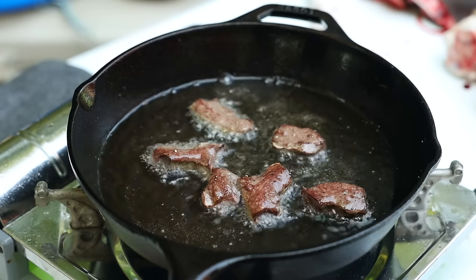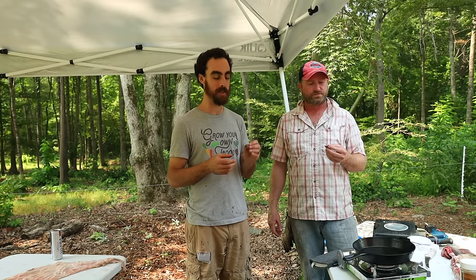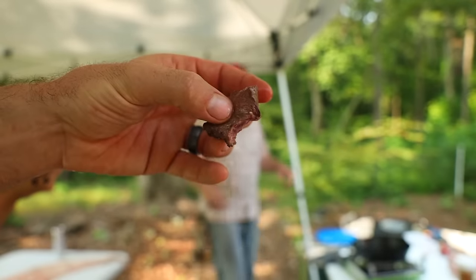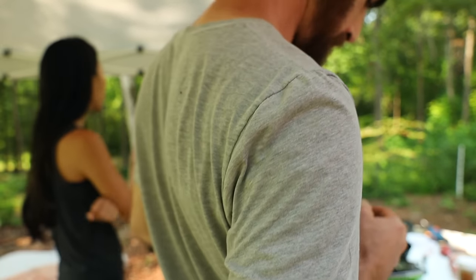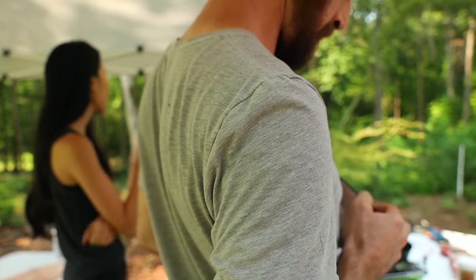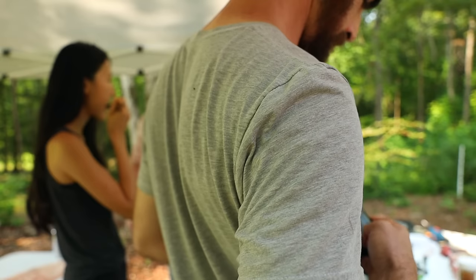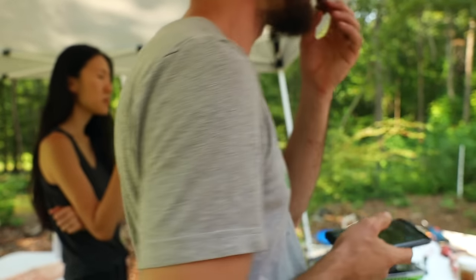We're eating the pig's heart cooked on cast iron and belly fat from the same animal that we just killed. There's no gamey taste — it tastes like a steak. The texture is a little bit different — to me it has like a top sirloin type of texture.